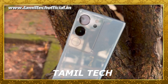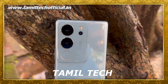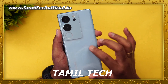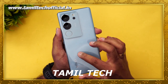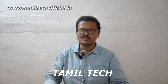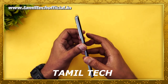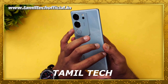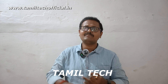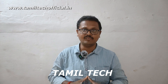The Vivo V29 Pro is a large standard version phone. In terms of value, if you need 5G support, that may be a limitation depending on the variant. To summarize the negatives: dual-band Wi-Fi only, a single speaker, and the 3D curved display's tempered glass compatibility issue. These are the key negative points of the Vivo V29 Pro.